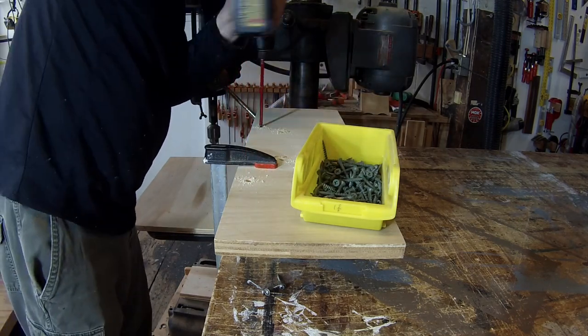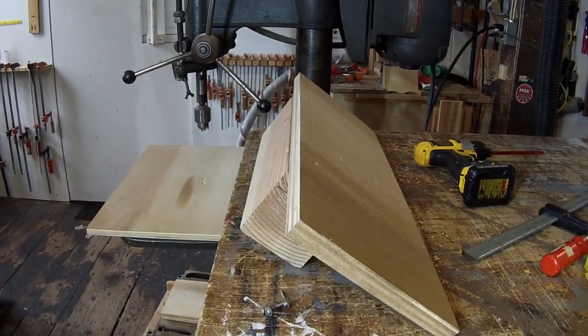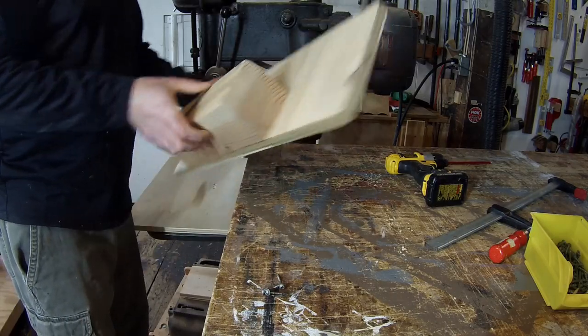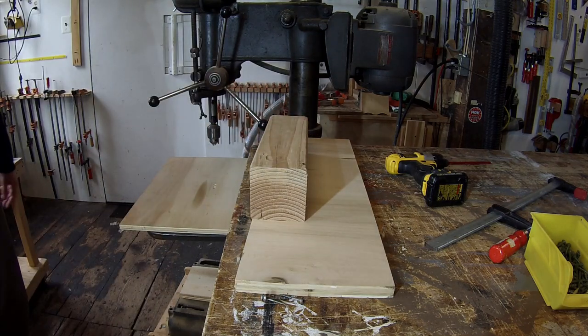When attaching the 4x4 block to the plywood, I set back the plywood about an eighth of an inch from the face of the fence. That is to allow for clearance of sawdust that builds up on the bottom of the table.